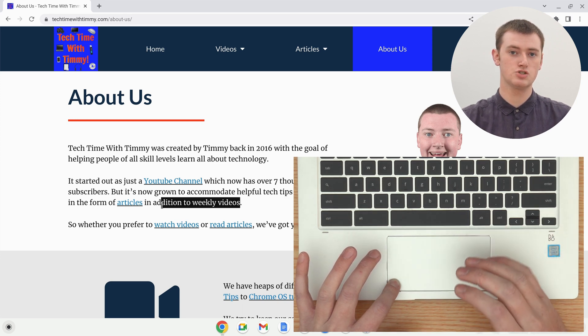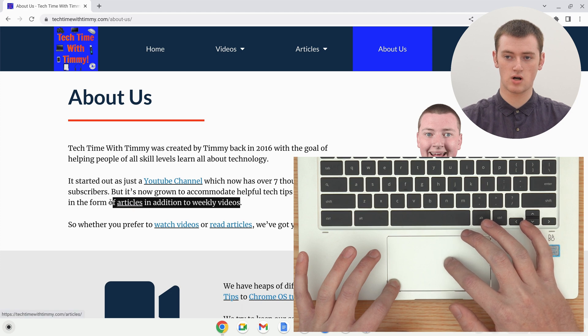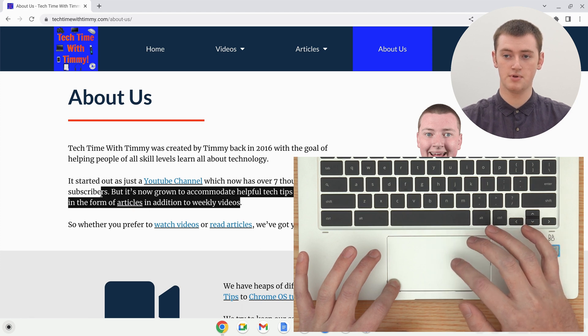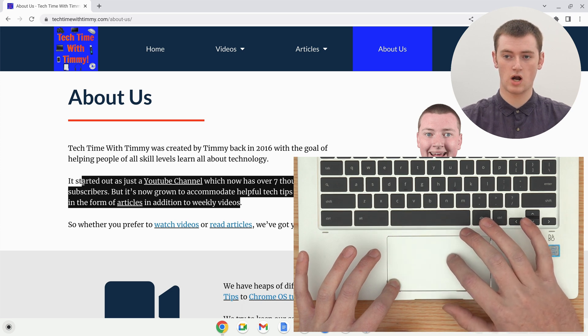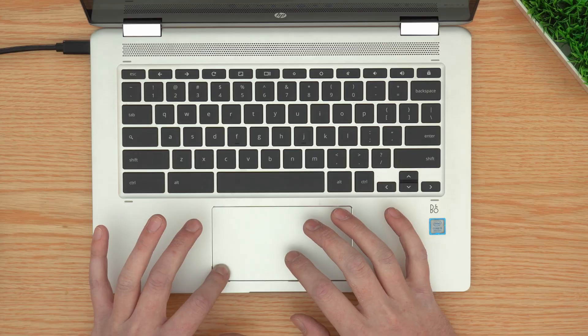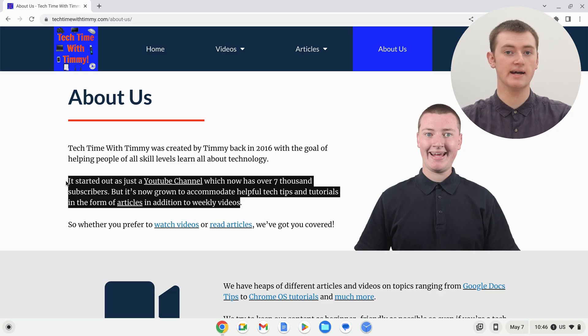You just need to keep holding down and keep dragging your cursor across and up if you want to highlight up another line. So, keep dragging across, right across, until we get here. And then, once you've highlighted everything you want to highlight, you can just completely let go with both fingers, and now the text is highlighted.